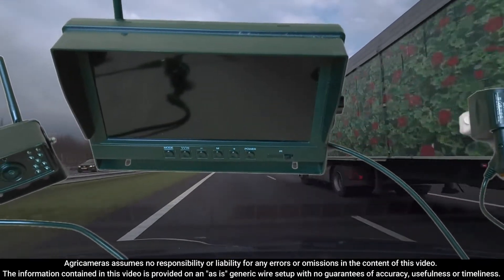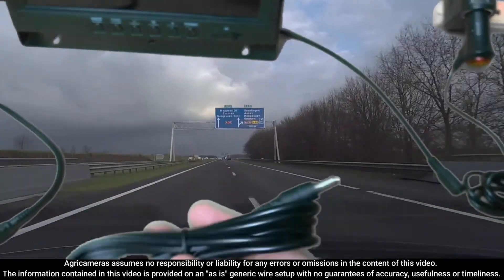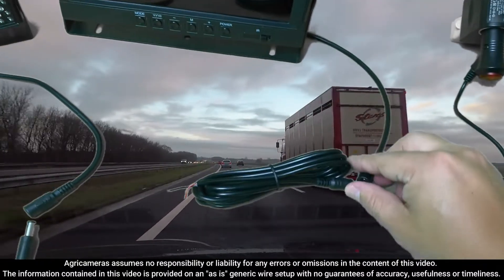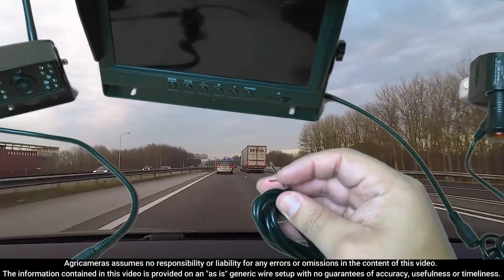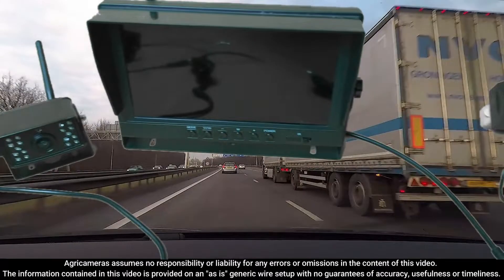If you want to directly hardwire and not use your cigarette lighter adapter, then you do get your cable, your direct hardwire cable here. Simply just plug that in here. Here's your power, your ground. Just power and hardwire that to any power source. And that's how you'll power your LCD.